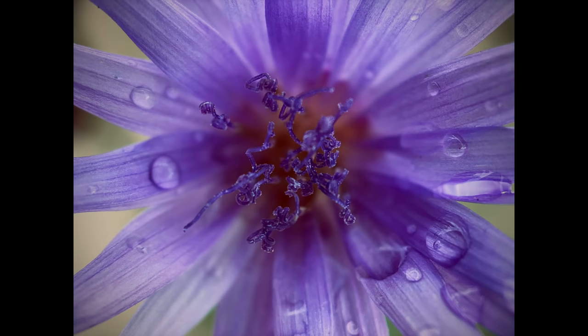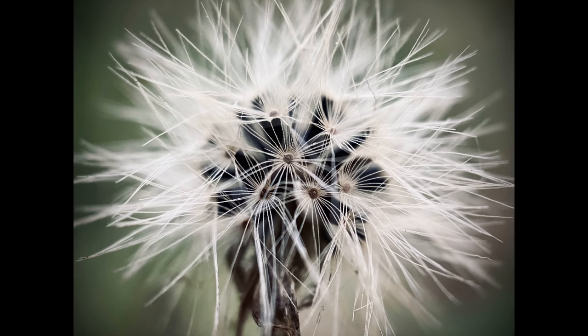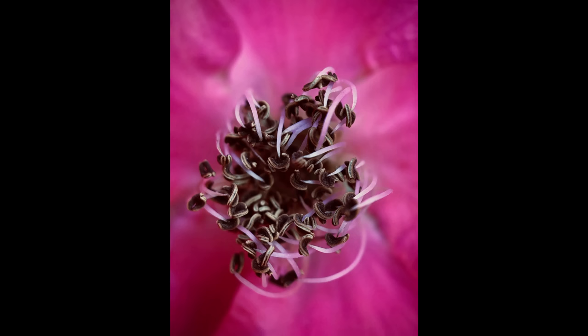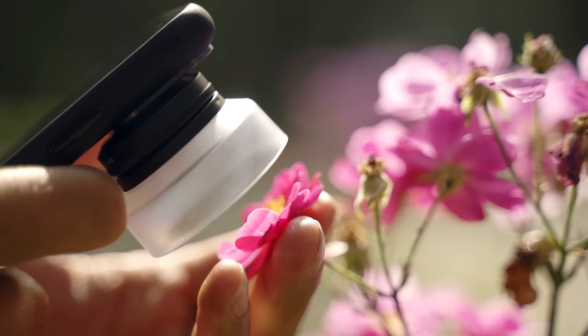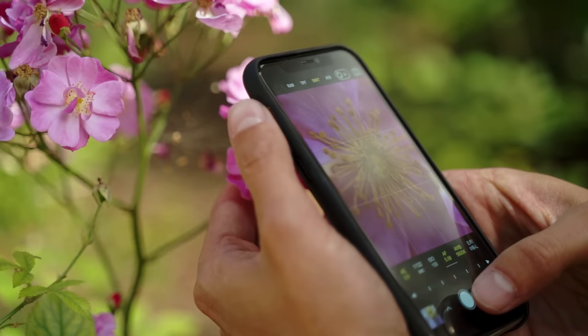Let's talk about macro photography — the kind of photos where you're so close to your subject that your viewers will never have seen that kind of perspective with their own eyes. In this video, I'm going to share my favorite tips and techniques for capturing truly incredible macro photos with your iPhone.